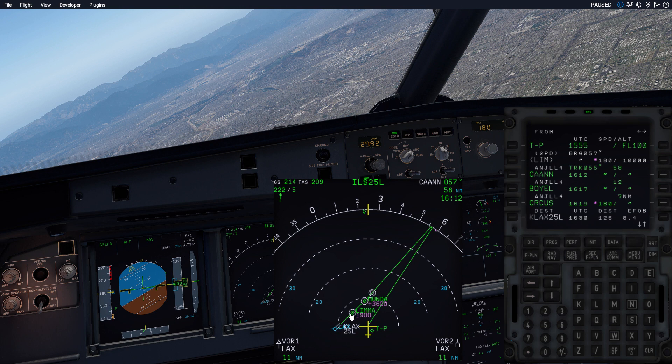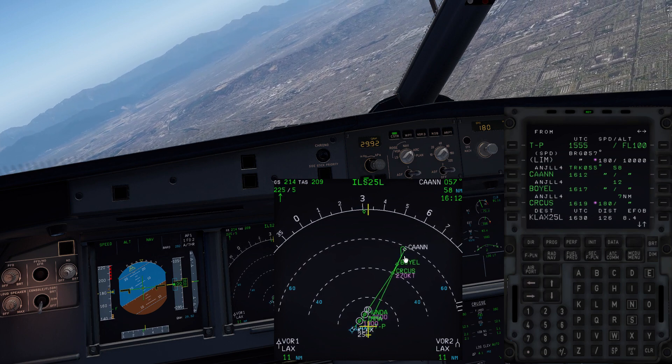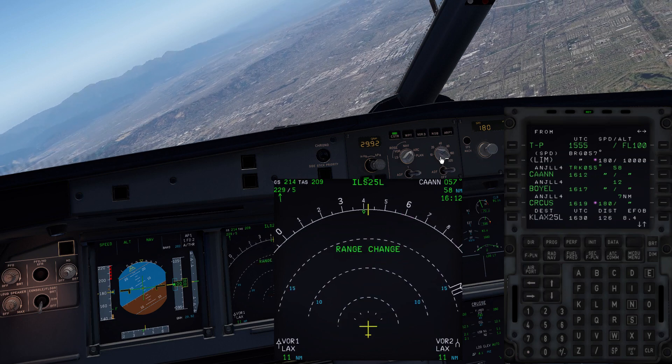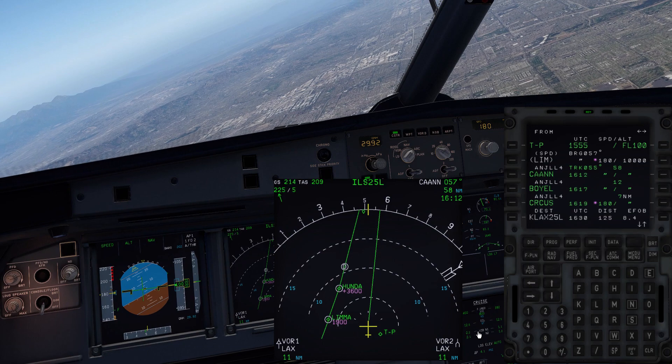This is the ILS approach to runway 25L at Los Angeles, and we have it connected to the Angel 4 RNAV arrival. If I unpause the sim, you can see when I zoom out that we've got a hold or a course reversal at CAN and a couple of other fixes. So this will work with any way that you want to clean it up. It's very simple.